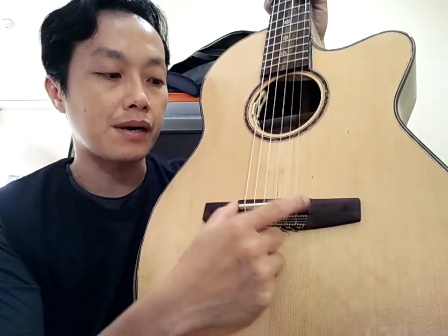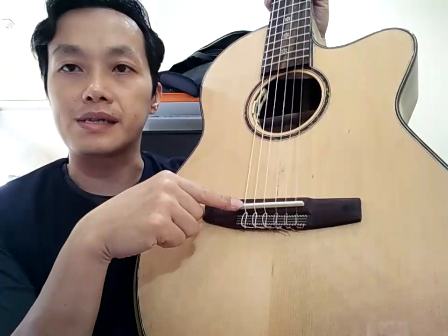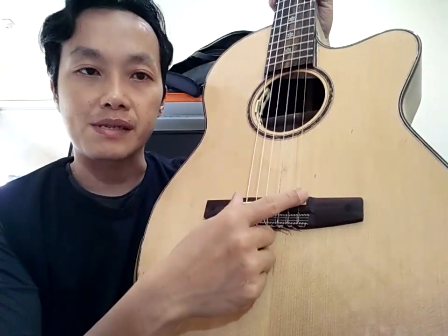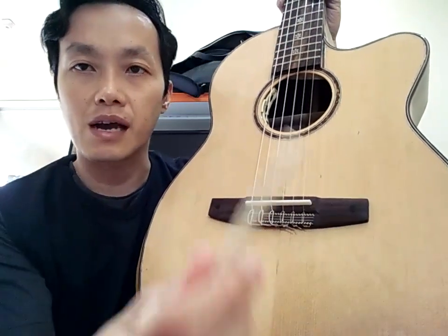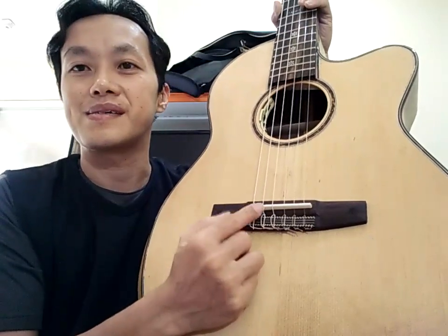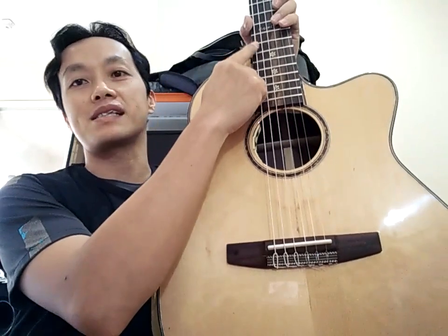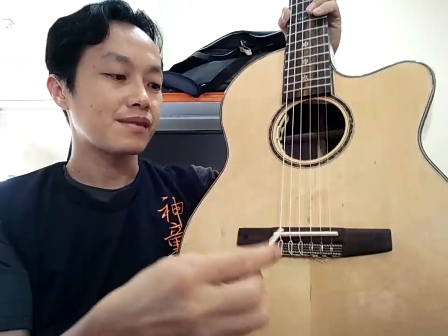Dan permasalahan yang kemarin bahwa saddle-nya memang kurang tinggi. Jadi kalau saya pesen yang Fox akustik Fox, saya khawatir kurang tinggi lagi ya. Jadi saya pasang saddle klasik, saya potong supaya bisa lebih tinggi ya. Ini saya nggak papa sama sekali bawahnya — untuk mengejar action 3,5 di sini. Oke.